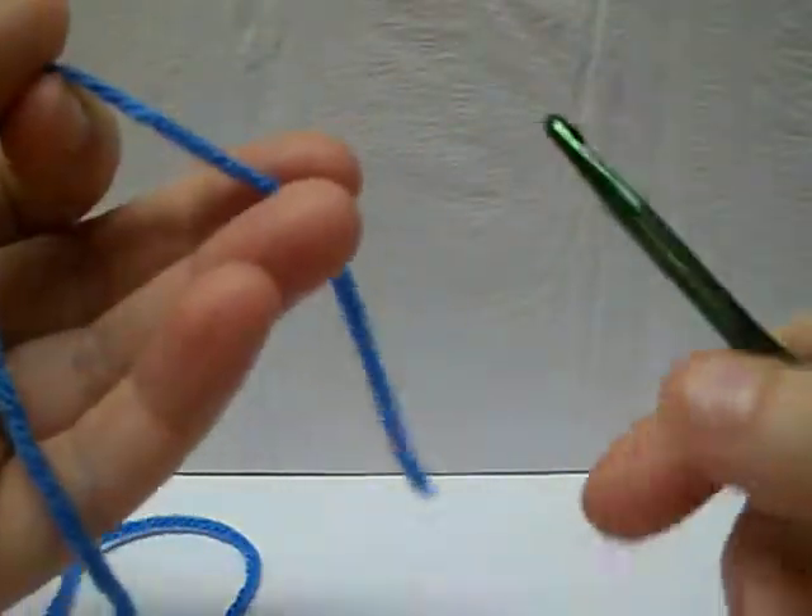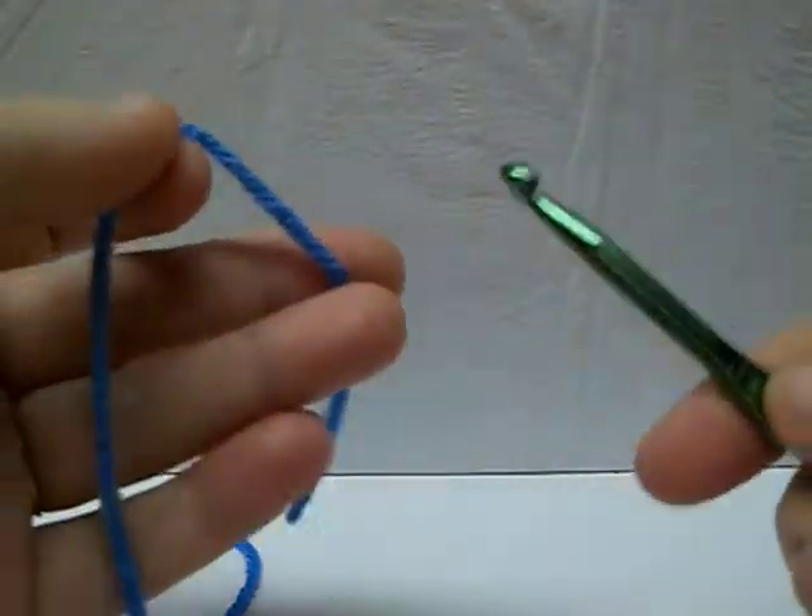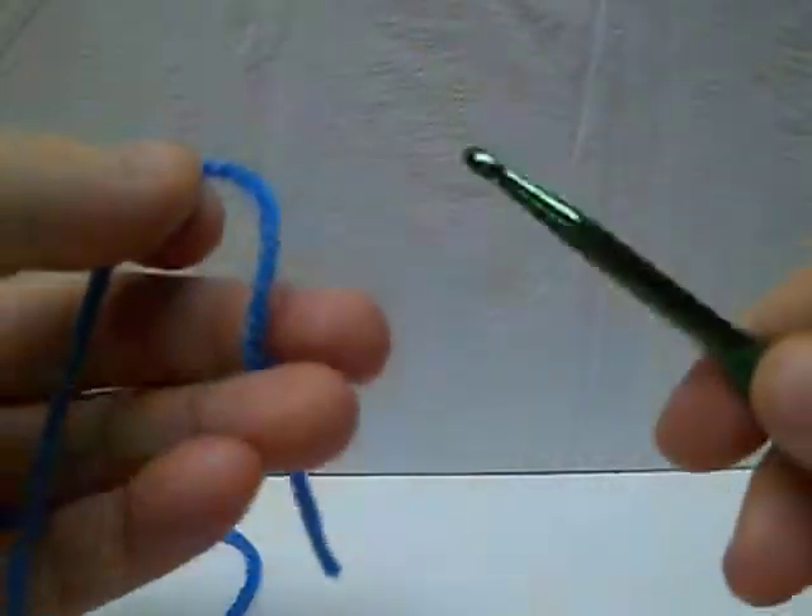I want to take a minute and go over the basic beginning stitches. The first thing I want to go over is the chain. The chain you're going to use at least one or two on everything that you do.